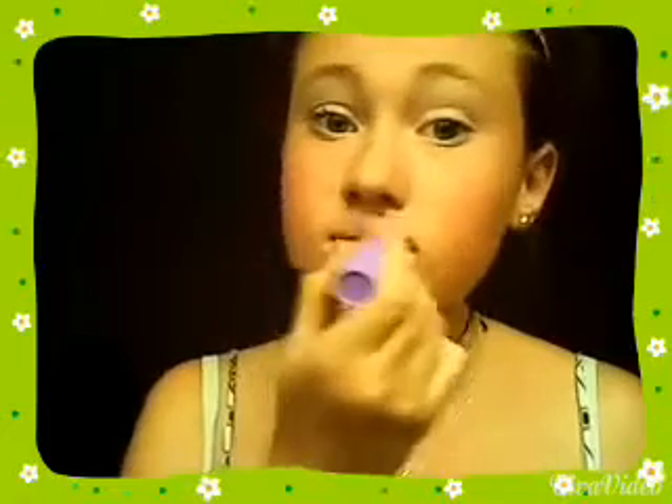Go ahead and get your favourite lip product. I'm using a plain lip balm and also the tinted lip balm Baby Lips in the colour pink, because you want the moisture in your lips and you also get some colour as well. So yeah, that's it. I hope you guys enjoy and I'll talk to you guys later. Bye!